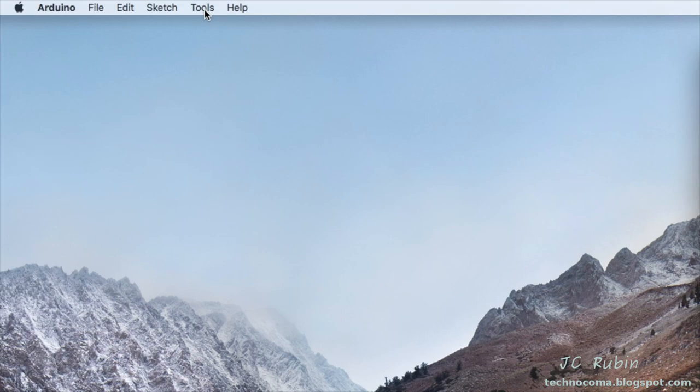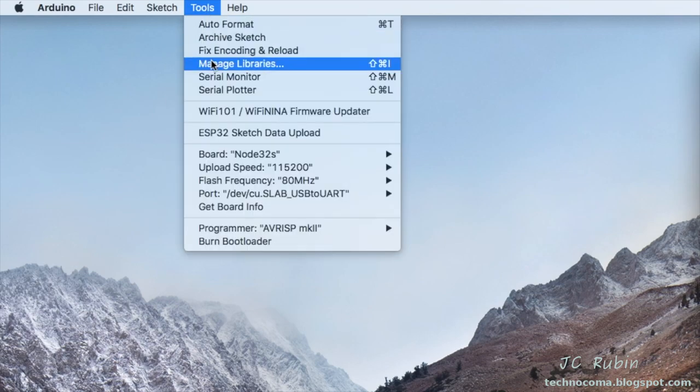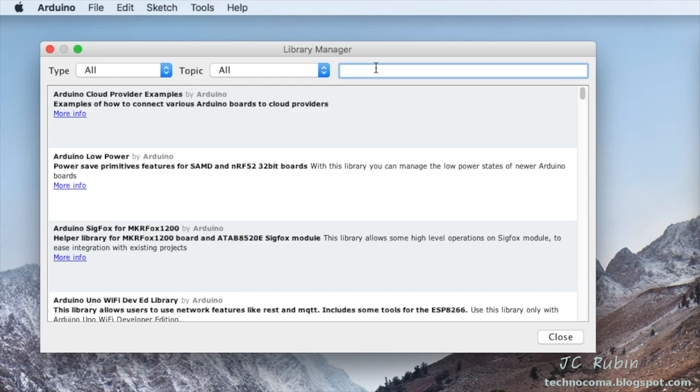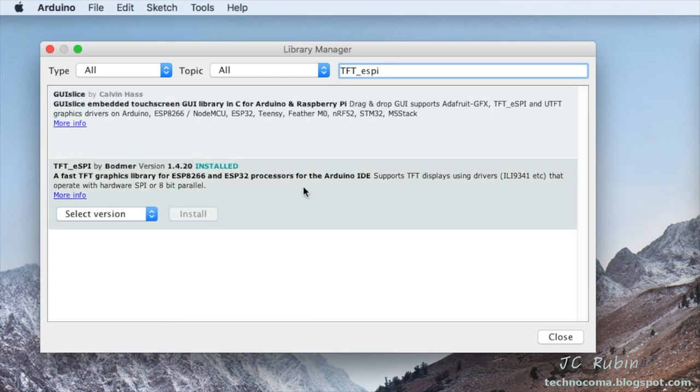The next order of business is to go to Tools under the Arduino IDE to manage libraries. When that opens, under Filter Search we're going to type in the name of the library we're going to use, which is called TFT_eSPI. We're going to select that one — mine's already installed at version 1.4.20 at the time of this video. Click Install and then Close once it finishes.